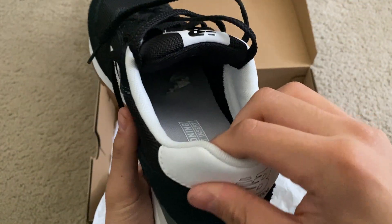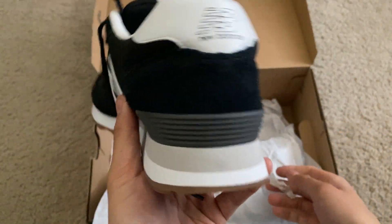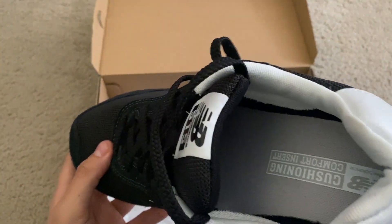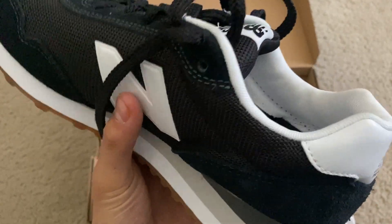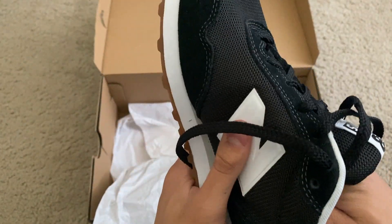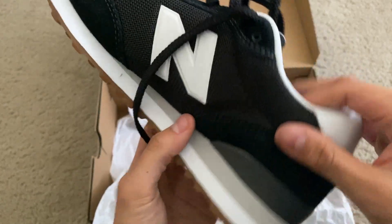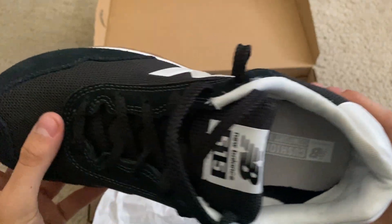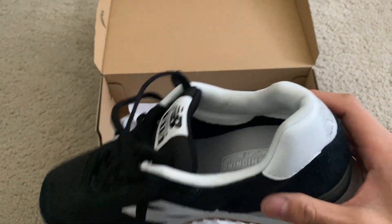Comfort-wise, I already tried these on, and I have to say that they are very much comfortable. They feel really nice, kind of bouncy. But they squeeze my foot very well, and I feel like the sole that it comes with is relatively comfortable as well. It feels really nice on the heel part. That's my preference. But yeah, really solid shoe.